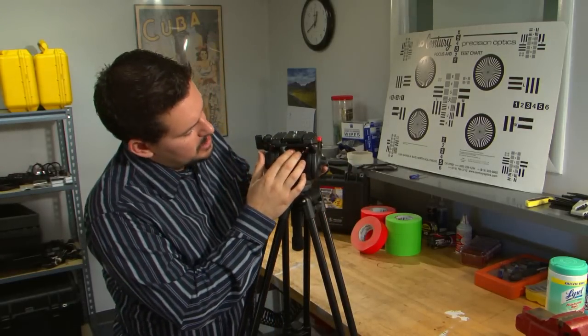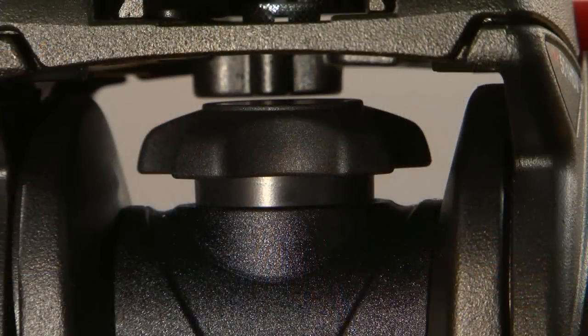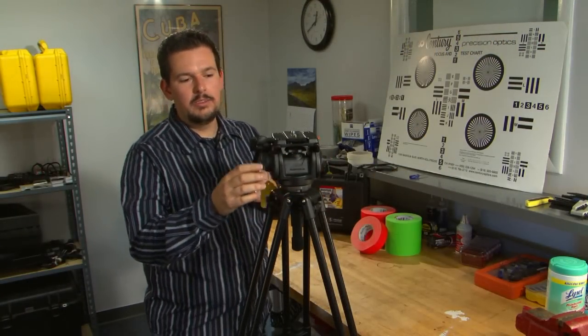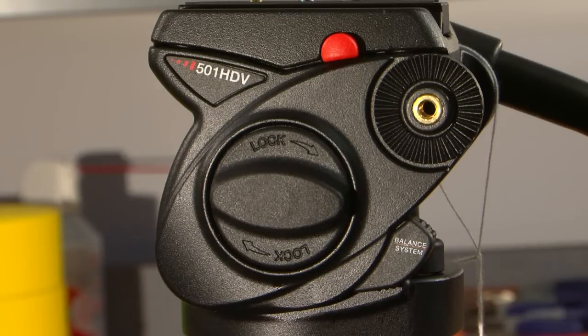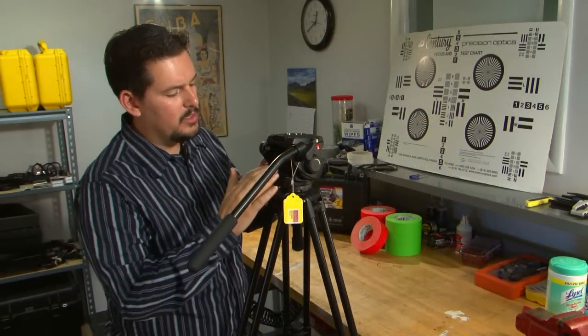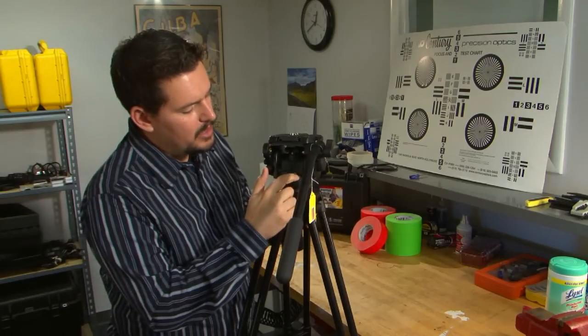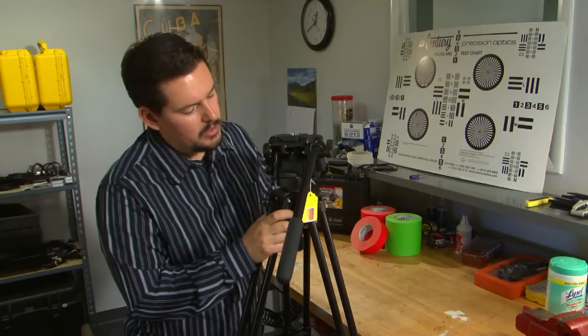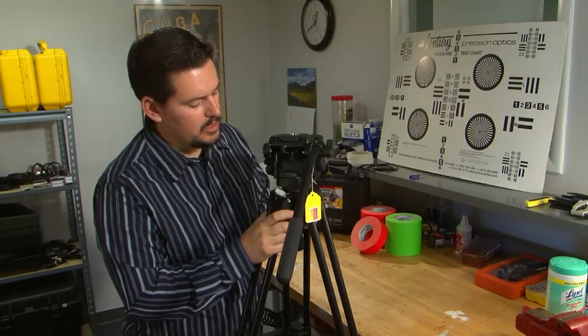Your pan resistance is up underneath the plate a little bit, which is a little awkward if you have big fingers, but if you just put two hands on either side, it's not bad at all to adjust the tension there. Tilt friction is right here on the side and works the same way. It does have a pan and a tilt lock, and it also has a little fluorescent bubble level right here in the back that allows you to adjust the head very quickly.